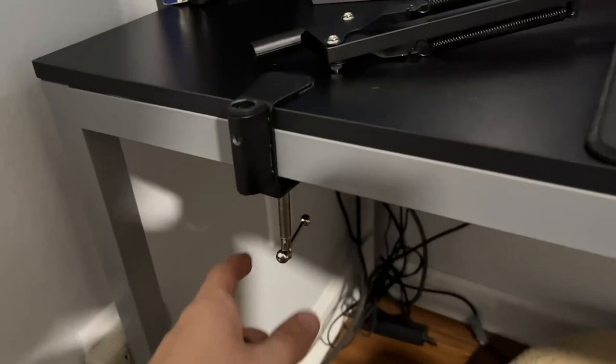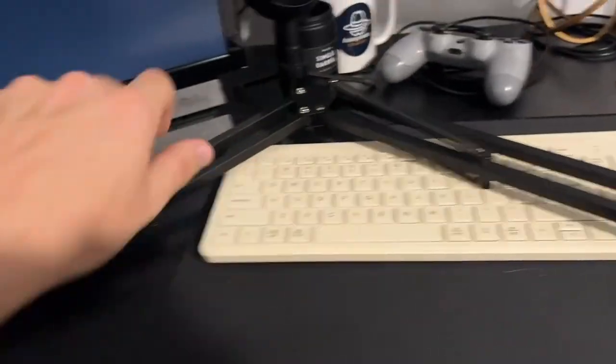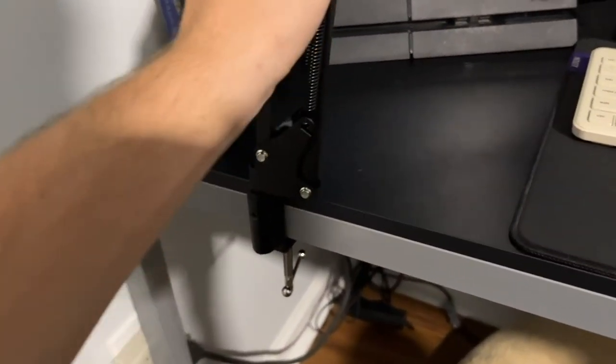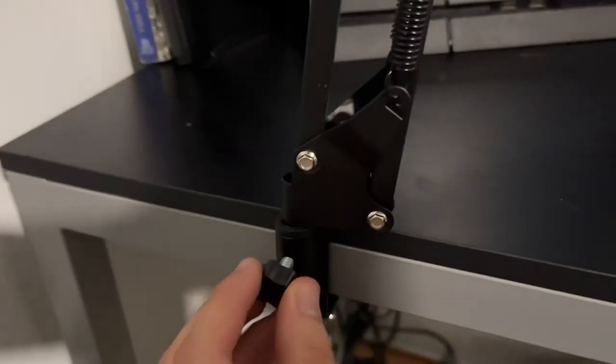The very first step is to simply clamp down the actual clamp to the desk. Then you want to find this piece that screws in, take your little mic arm, slide it in, and then screw that little screw in to hold it tight right here.